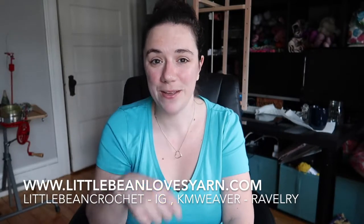Hey guys, welcome back to my channel. This is the Little Bean and Me podcast channel. My name is Kayleen and I'm your host and I'm the principal fiber artist and yarn dyer behind Little Bean Loves Hand-Painted Yarn and Little Bean Crochet on Etsy. I also have a new website called littlebeanloves yarn.com and I'll put all the information for my social media down below.